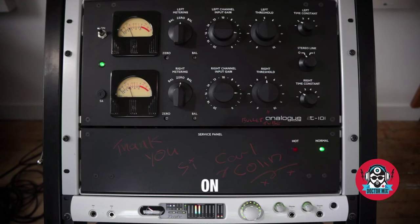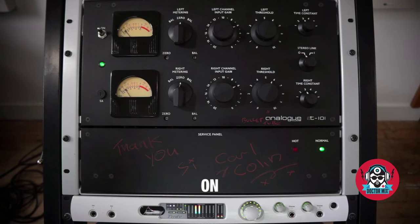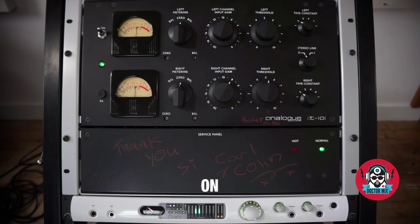Let's listen to it again. [Adjusts settings] Let's adjust this a little bit. Wow. I love it on horns — it really makes those trumpets scream.